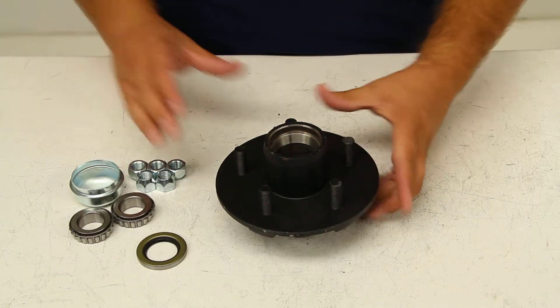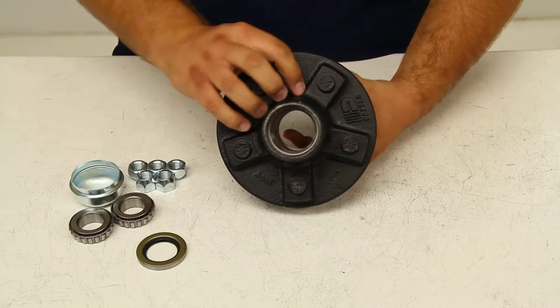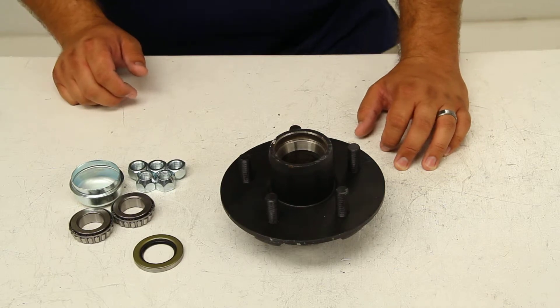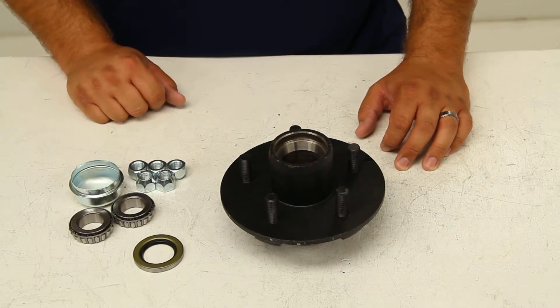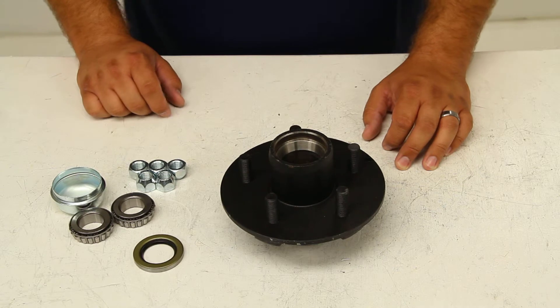Now included with the hub, you'll find the races, which are already pressed into place inside the hub. You'll also find your grease seal — in this case it's a 3-4-8-2-3 — your inner and outer bearings, in this case they're both L-4-4-6-4-3, as well as the grease cap and the 5 conical lug nuts for securing your wheel to the hub.